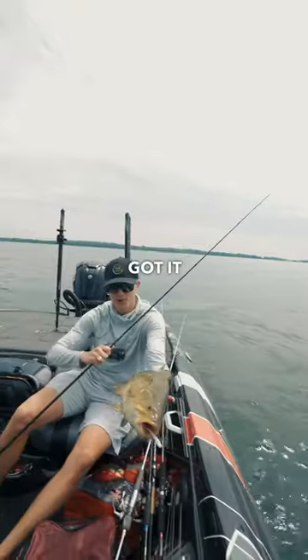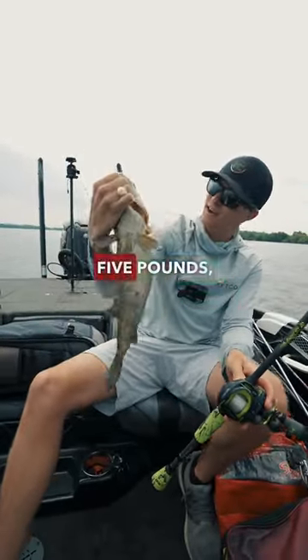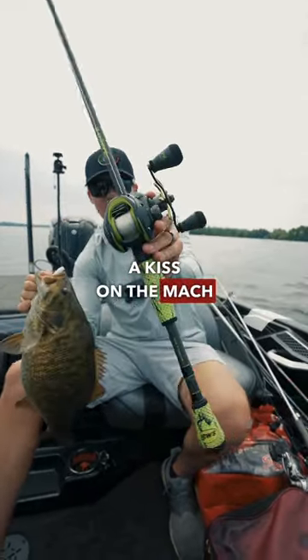And the Mach 2 got it done. An absolutely beautiful smallmouth bass — four and a half, five pounds. Deserving of a kiss on the Mach 2.